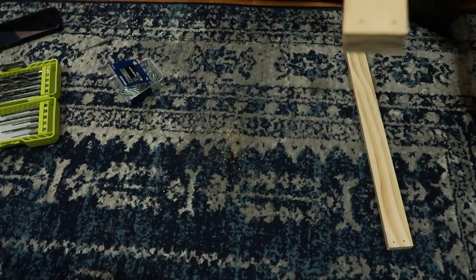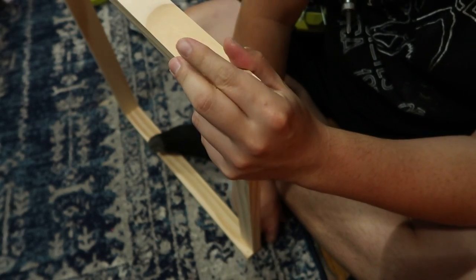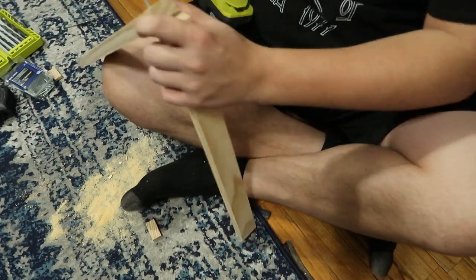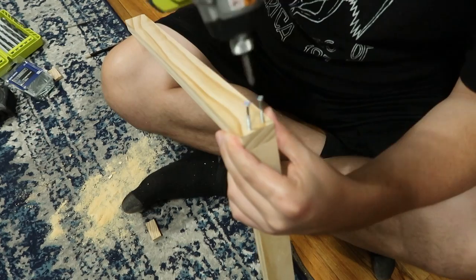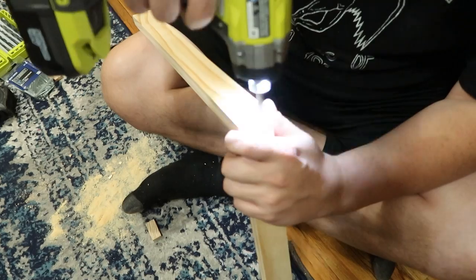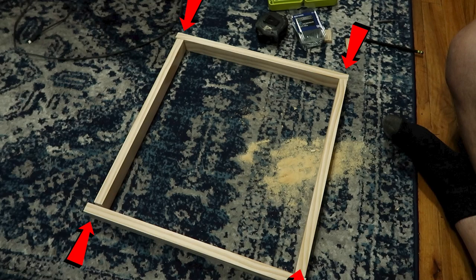For the bottom piece, the one-by-two is face-flat instead of standing up so it sits on the aquarium easier. For the top frame, do it like a simple wooden box and screw them all in — pre-drill the hole and screw them in. The arrows in the video show where the screws go into each piece to make the box frame. The top part of the frame has all pieces upright, and the bottom part has that one flat stud.